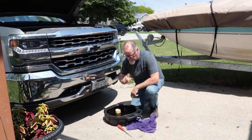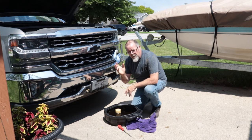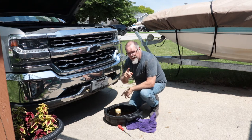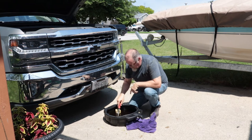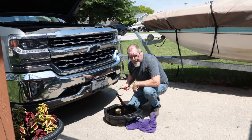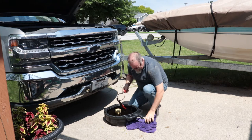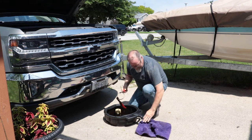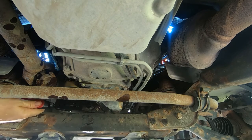Pro tip number two: when you finish draining the oil, you put the plug back in, you put the filter back on — before you go to tighten the filter, remove the drain pan. Or this happens again. Do not do that. Still a big dummy. I hope you all enjoyed pro tip number two.